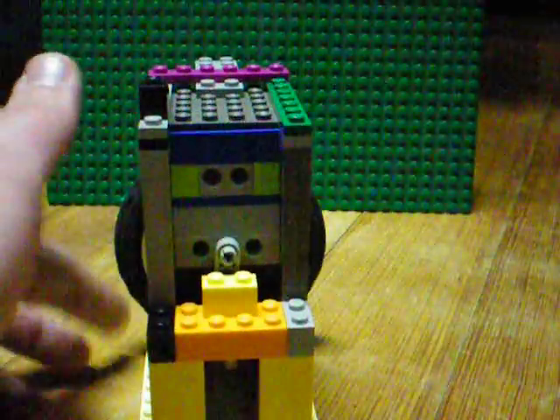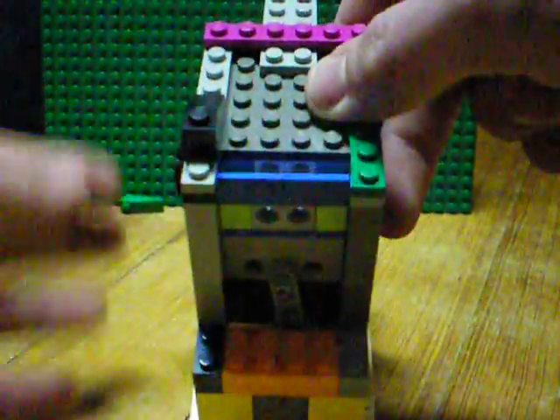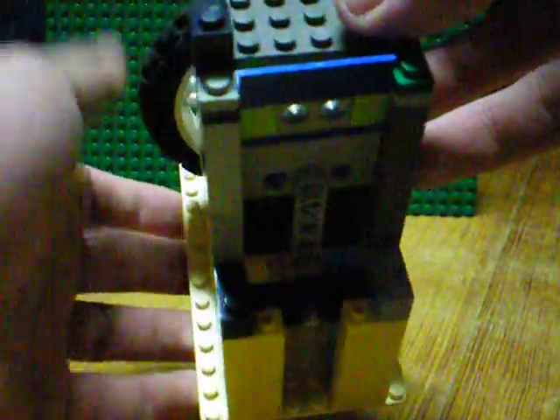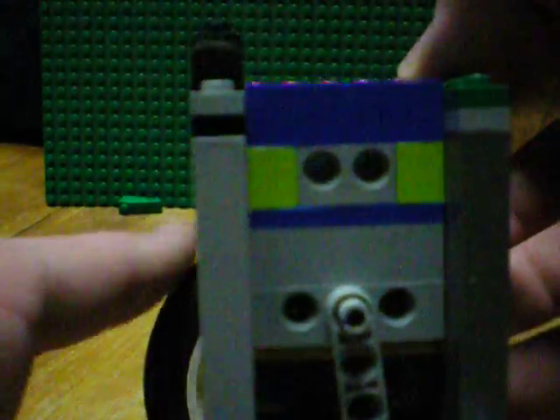And then this is the valve. It's attached to a little crankshaft piece. You can kind of see it — if not, I'll post some pictures. There we go — one of those little crankshafts.